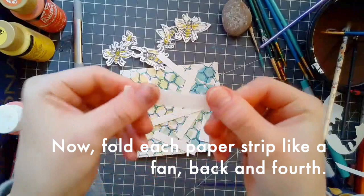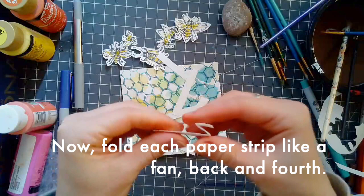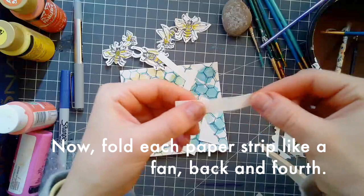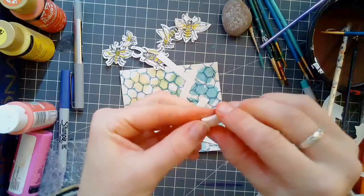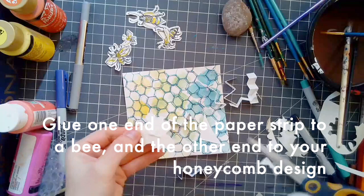And then I cut the paper in half again. You need to have glue handy. You're going to fold each paper strip like a fan — back and forth and back and forth. Do this to all the paper strips that you cut for your bees. Maybe some will be shorter and some longer than the others to get different heights for your bees. This is going to create a bounce for them and allow your bees to become 3D objects sticking off of your background.